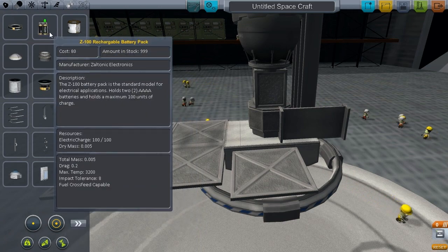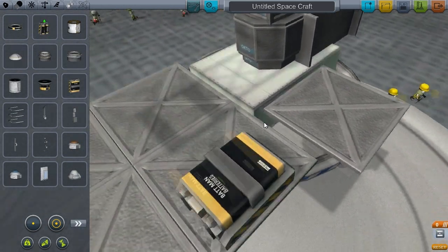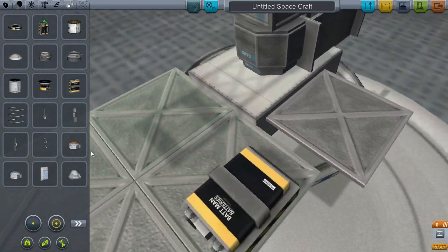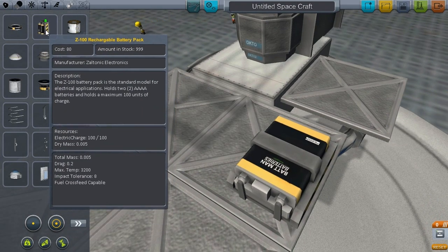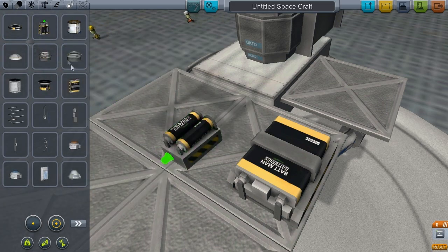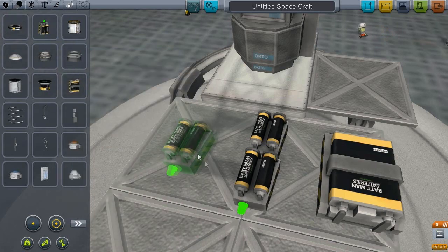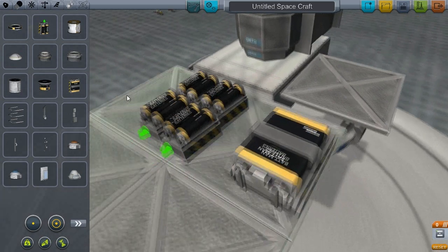In Utility there's a brand new battery, the Z400. It looks like a huge flat battery — I really like how that looks, it's brilliant. That's my favourite battery now. It holds 400 charge, opposed to the 100 of the regular Z100. Four of those is equal to one of these and they take up about the same amount of space.